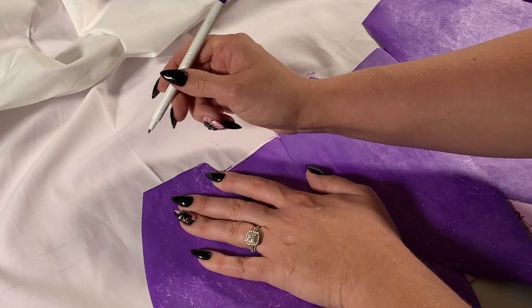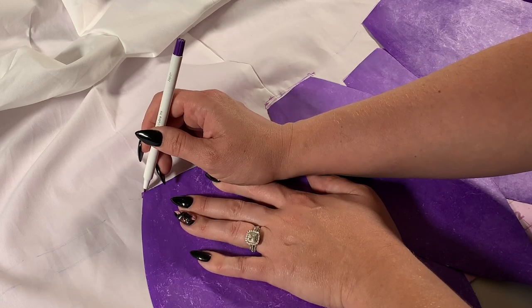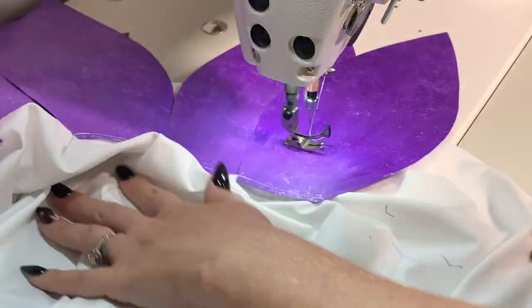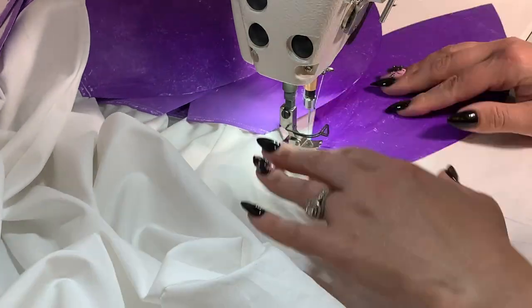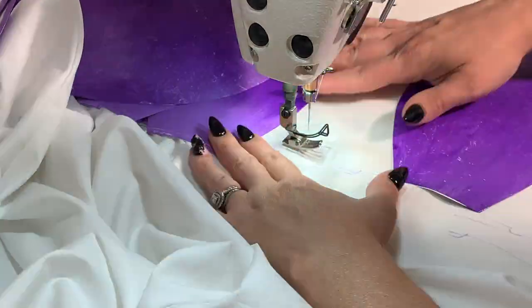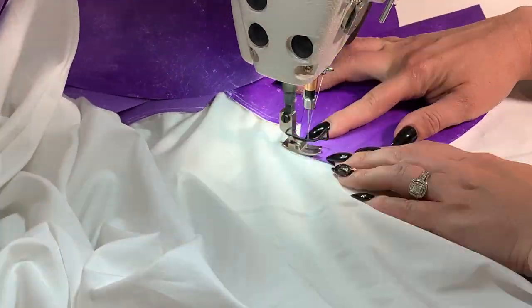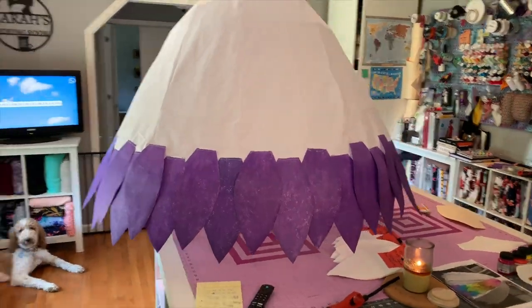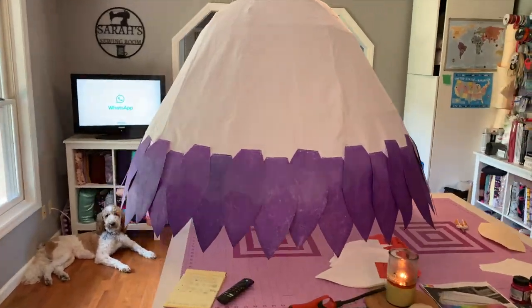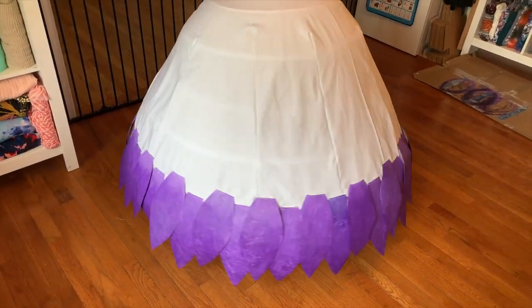Before starting, I marked all the way around the skirt as a guideline for where I wanted the bottom petal and the top two petals to line up, so I did have a little bit of a guide going into it. And here it is with the bottom level all done.